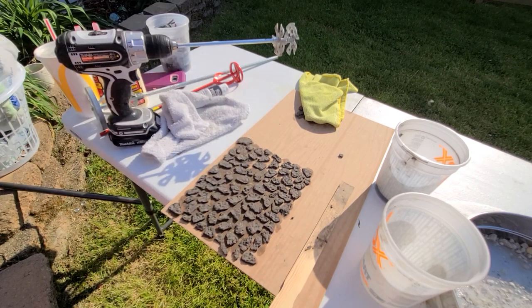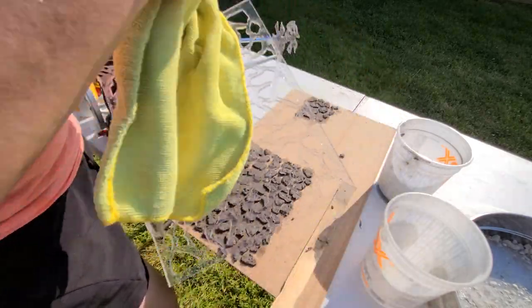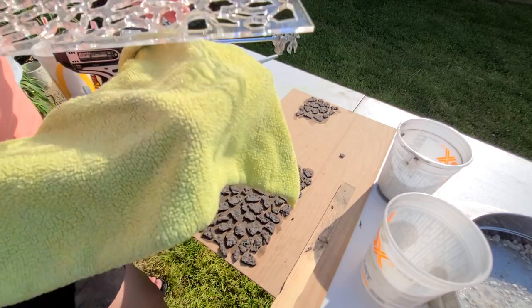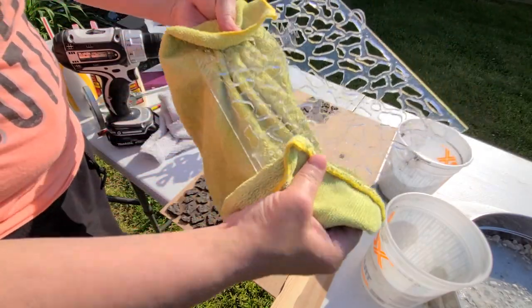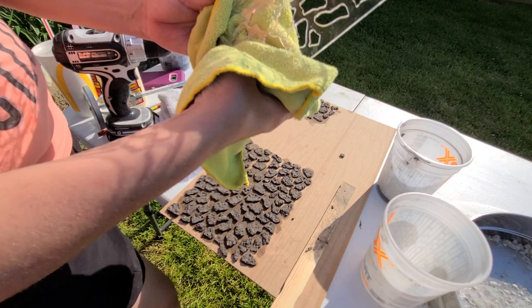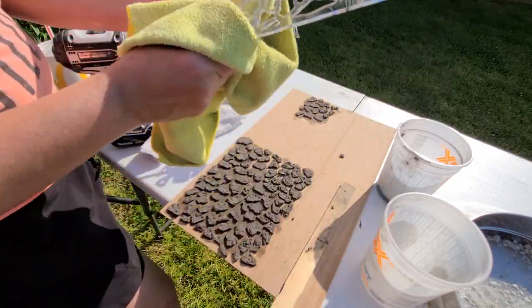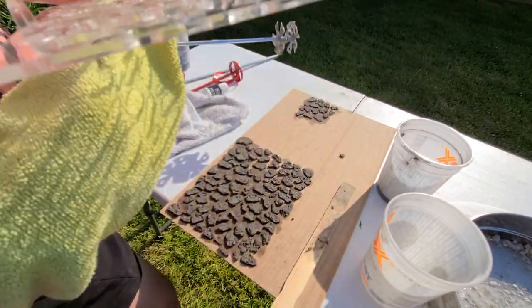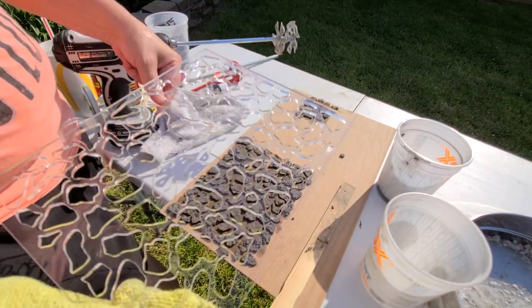Once it's cleaned off, you want to go ahead and let it dry. Just very lightly blot it, because it is only one-eighth inch thick and it has a lot of holes, so it's going to be delicate. I'm using a microfiber rag with no chemicals, but if you need to, you can use a little bit of dish soap. I just squirted it off with the hose so none of that stuff ended up in my drain. If you have a utility sink capable of handling that, I guess that's an option — you have to determine that based on your house.